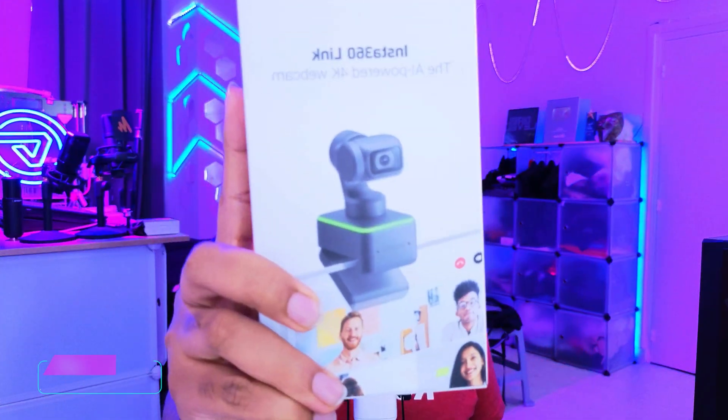The Insta360 Link is a tiny webcam that packs a punch. This one was sent to me for review by Insta360. They've been trying to send it to me for a while, but I thought it was a gimmick — just a camera on a gimbal — and I was proven wrong. In this video, I'm going to tell you exactly why.